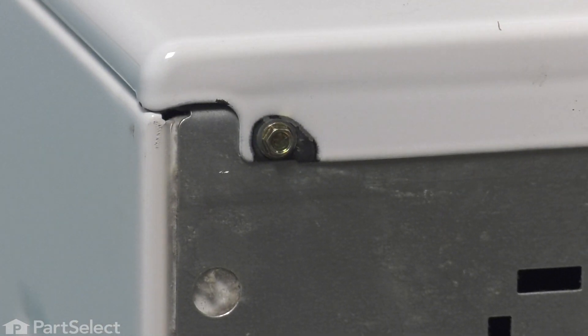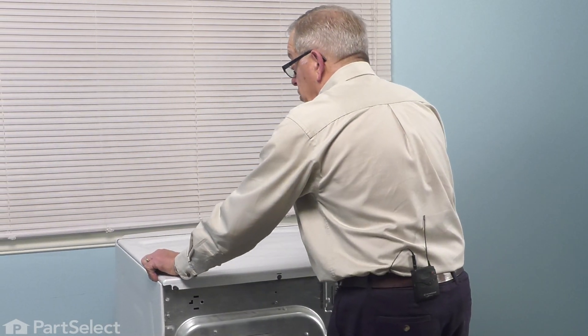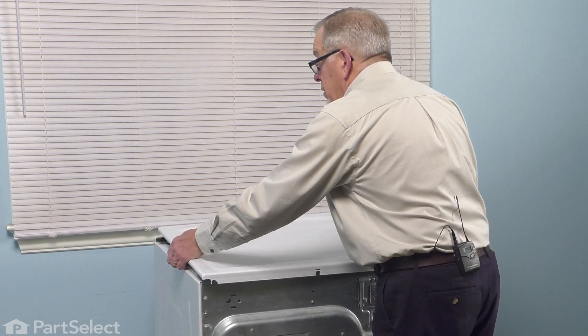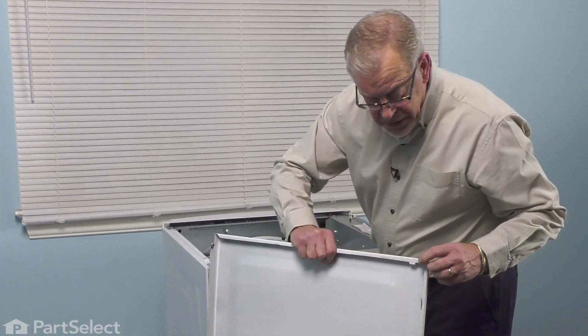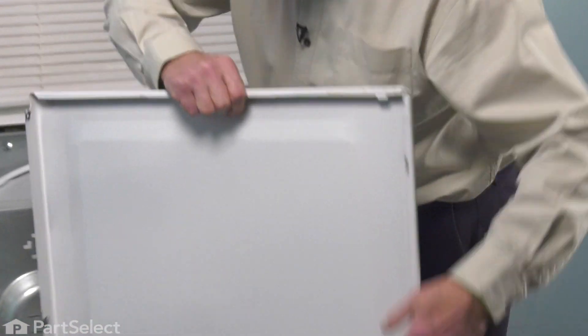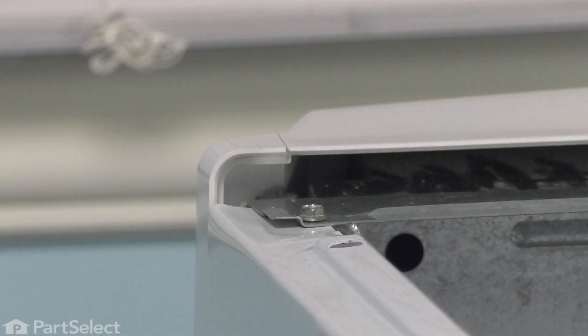On some models, they come with a little plastic washer to protect the porcelain finish of the main top. With the screws removed, simply grasp that top, pull it back towards you just about three-quarters to an inch, and then lift it off. The front is secured by a couple of tabs that fit under two clips towards the front of the dryer.